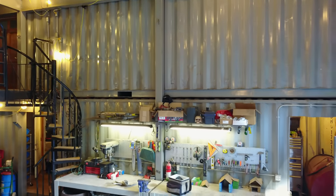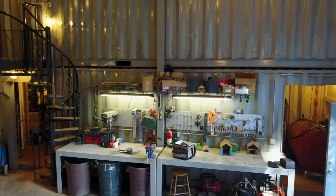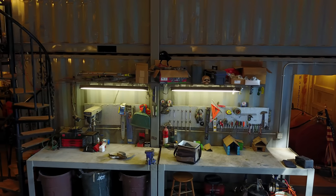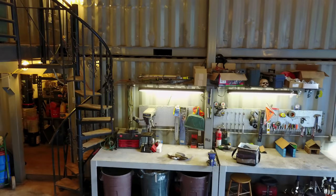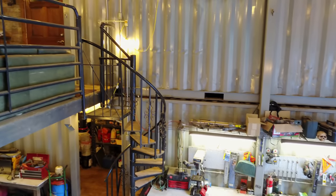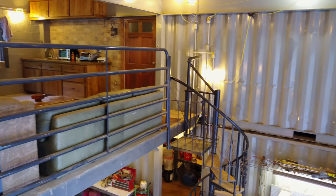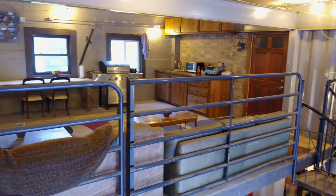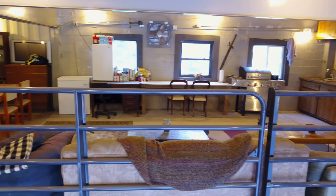Shipping containers come in different sizes. They are 8 feet wide, and 10, 20, 40, or 45 feet long. The standard height is 8 foot 6 inches. High cube containers are 9 foot 6 inches tall. The most common and cheapest containers are 40 foot standard height.